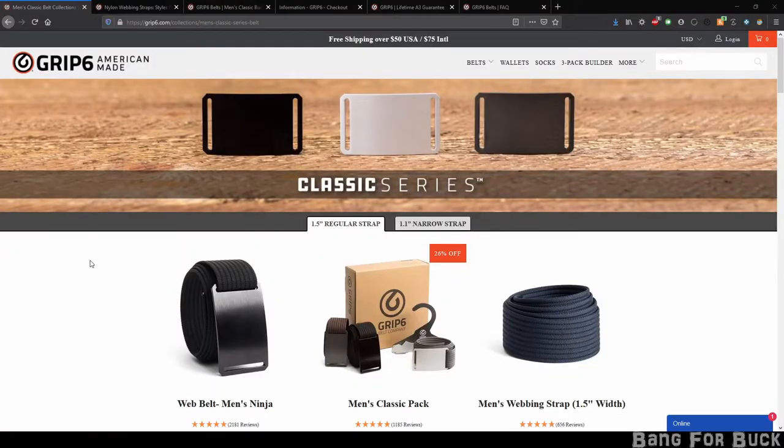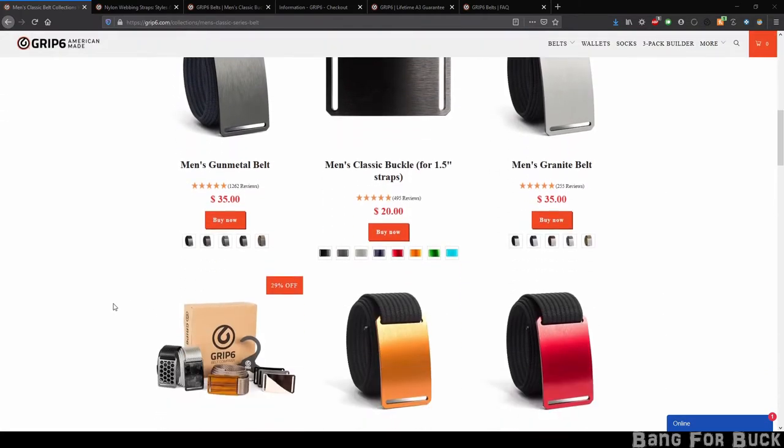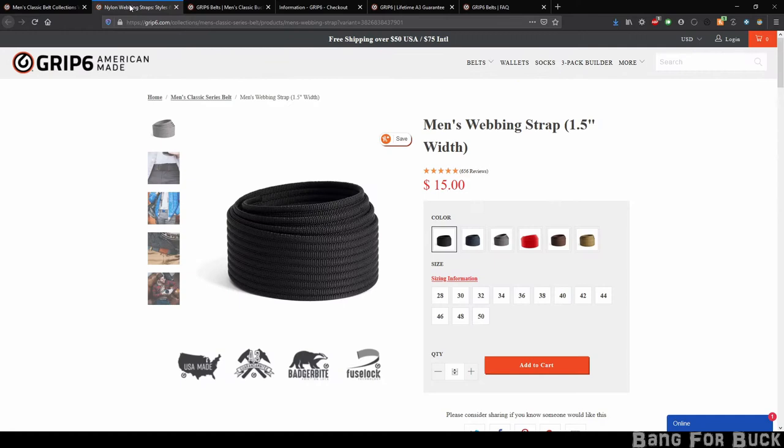I bought the classic series. They run for $35. You could buy any of these pre-made ones, or you could just buy the buckle and the belt by itself. You'll have more options to color this way.